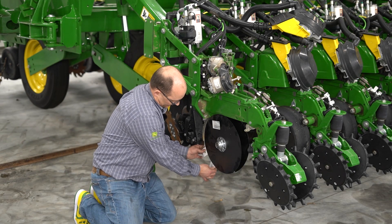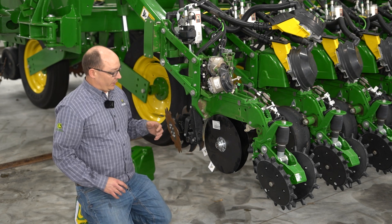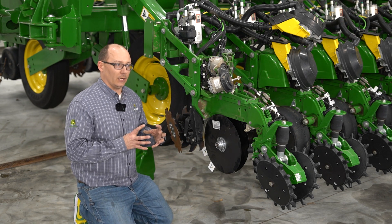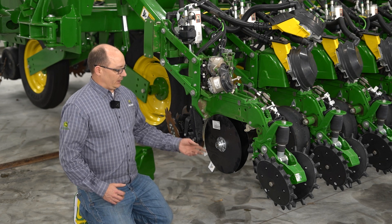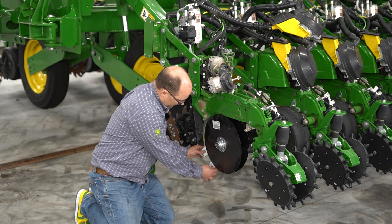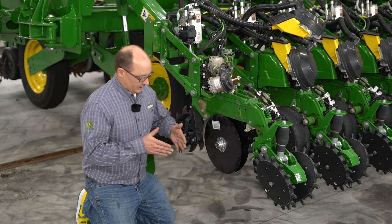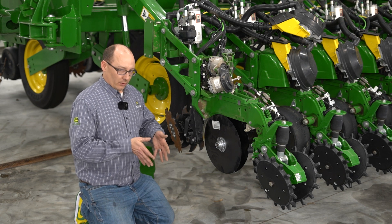If that gap is too big, that means you don't have enough shims in and you need to add more. If you don't have enough shims in and they are pushing too hard, that creates a lot of side deflection on the blades which can in turn lead to premature bearing failure. If your business cards are coming close together or if there's a gap all the way through, when the planter is planting you're not going to have that perfect V-shaped seed trench — it's going to be more of a W.